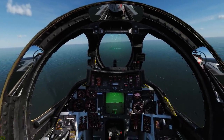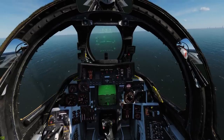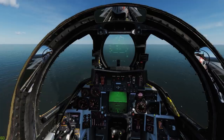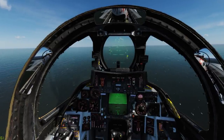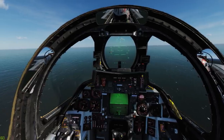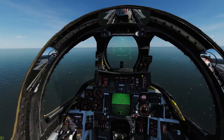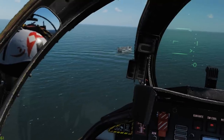We're coming up on the carrier just now. I'm going to set my HUD to landing and drop my tailhook. You can see the HUD's changed up — we've got some more information now. We've got our VVI, we've got our E-Bracket, 1,200 feet of altitude and our sink and climb. I'm currently sitting at about 700 feet — need to stay around this point. Try for a case one, but no promises.